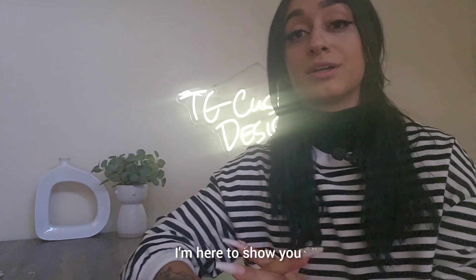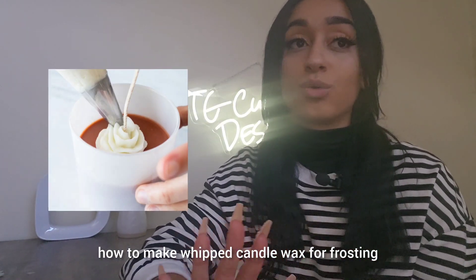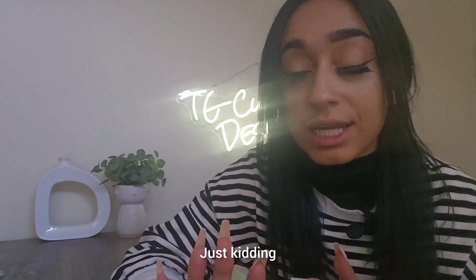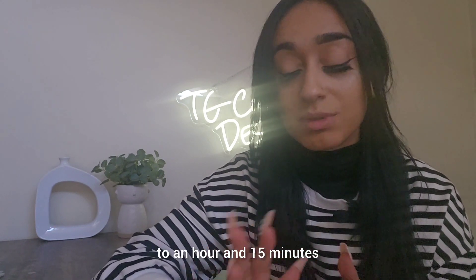Welcome back everybody. I'm here to show you how to make whipped candle wax for frosting on food-looking candles in under five minutes. Just kidding — the process altogether takes about an hour to an hour and 15 minutes.